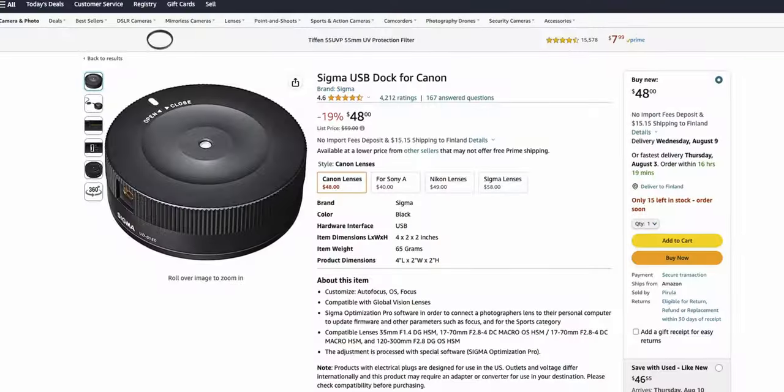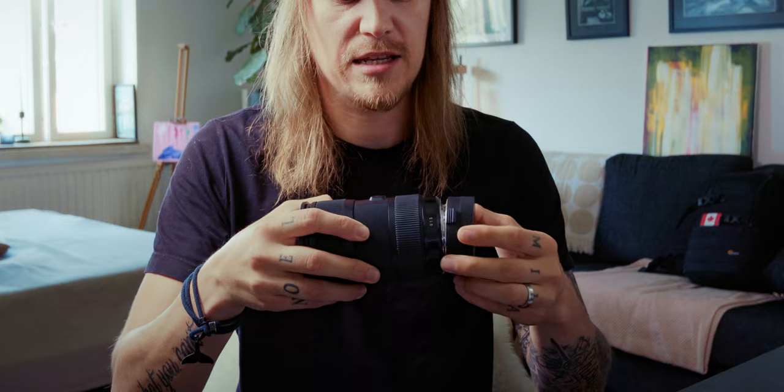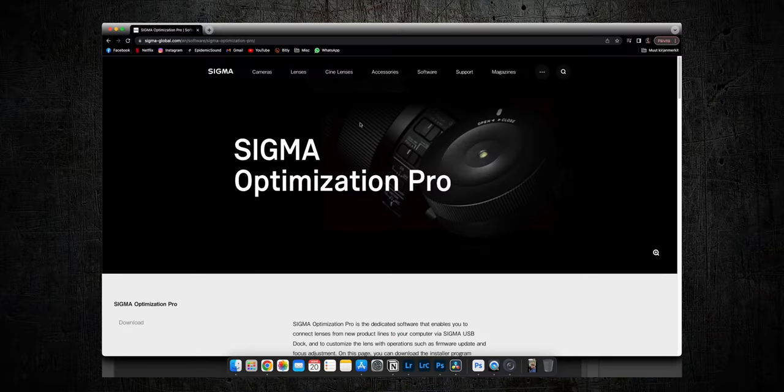If you purchase this ice-hockey-puck-looking device, you can update the firmware of your lens at home. All you need to do is take the lens and connect it into the dock like this, then take the USB cable, connect one end into the dock and the other end into the computer. The rest is done on the computer, so let's hop in.